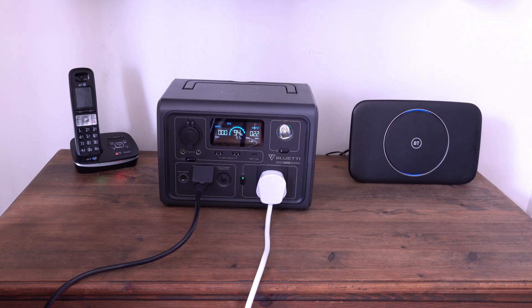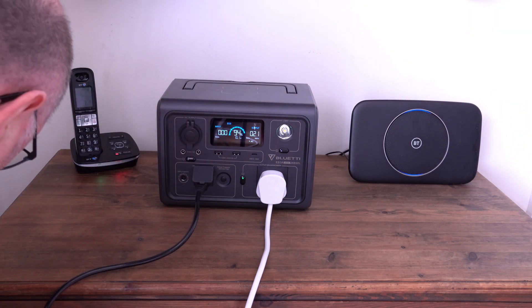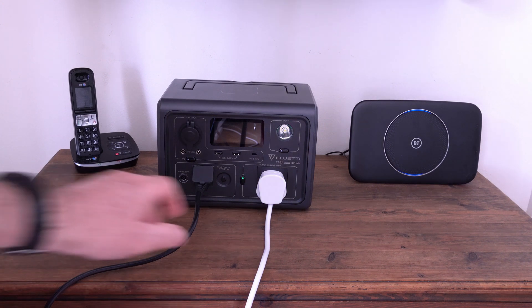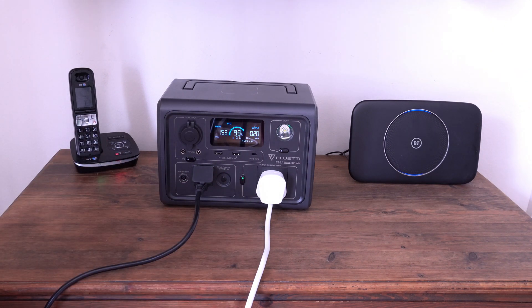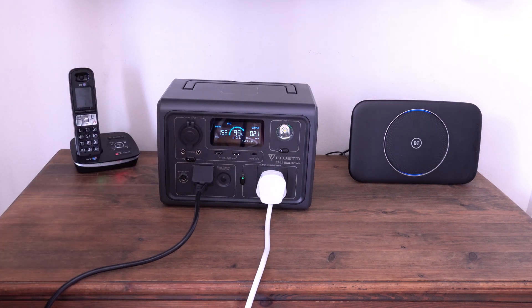I'll put the power back on and we should see the charge indicator appear. The power switch is back on and it's gone back into UPS mode. So if you want to keep something powered 24 hours a day without losing it during a power outage, this power station is ideal. I really do find it annoying that the display turns off after 60 seconds, but the UPS — 100% — I think it's brilliant.